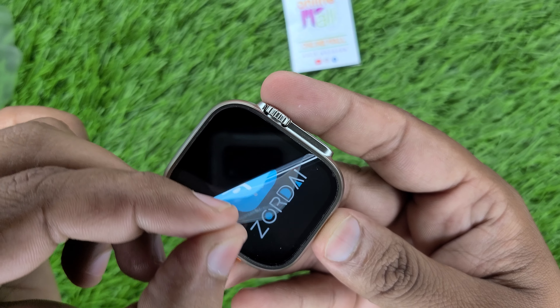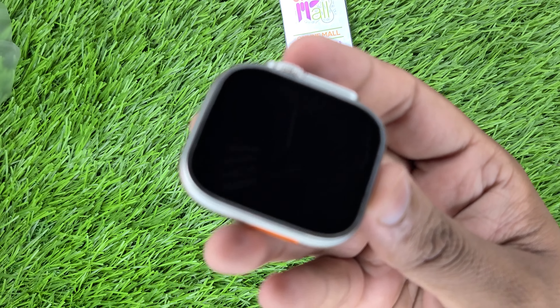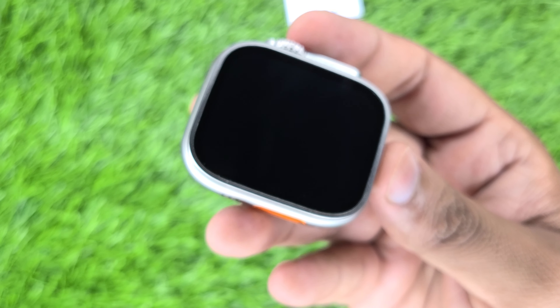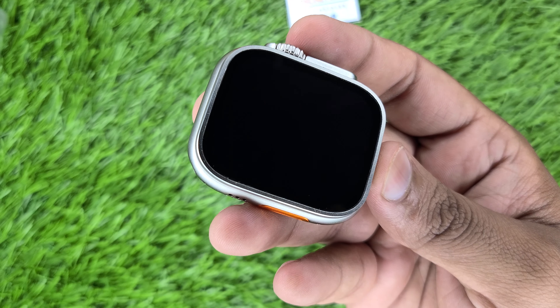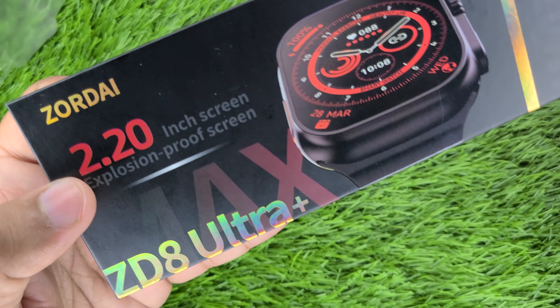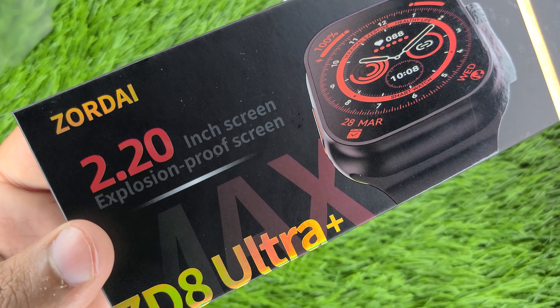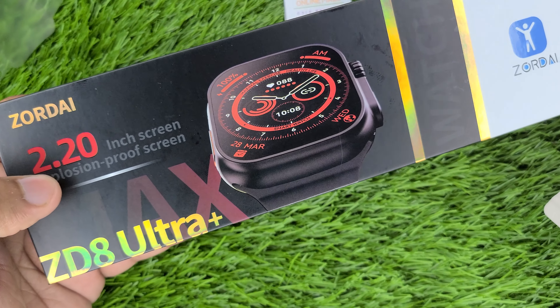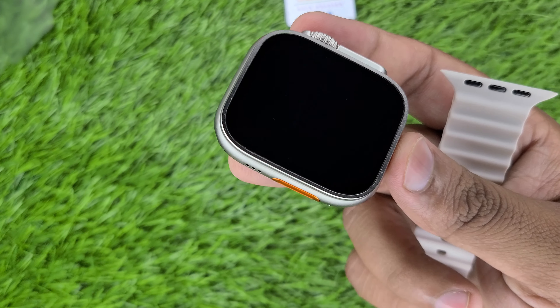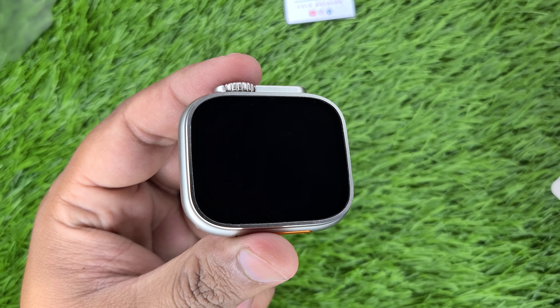Let's remove the sticker and check the watch. As we have removed it, I will focus on the build quality. This watch comes in very good quality. Now let's turn on the watch. The screen is a special thing — this is the explosion-proof screen. Before, we had a tempered watch glass.